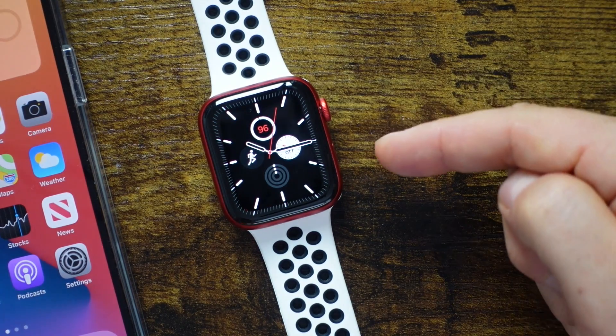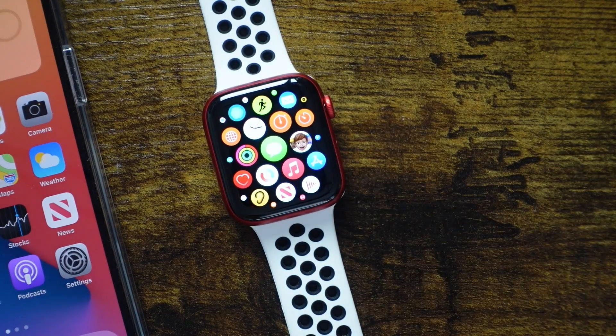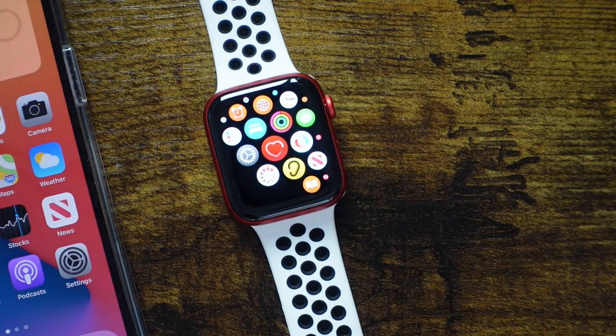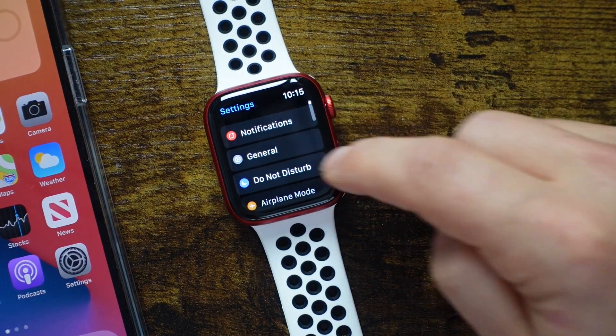We've got the Apple Watch Series 6 and the iPhone 12 Pro, but a lot of these tips are going to work with pretty much any Apple Watch or iPhone you have. Some are going to tie in together. We're going to jump right into this and open up the settings application on the Apple Watch and scroll down to General.